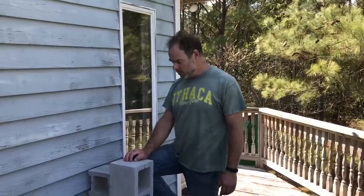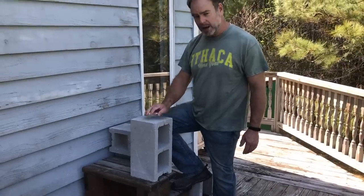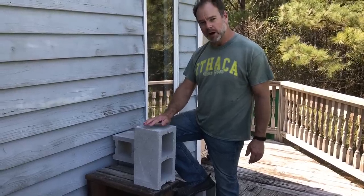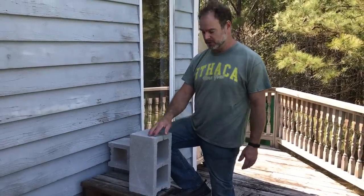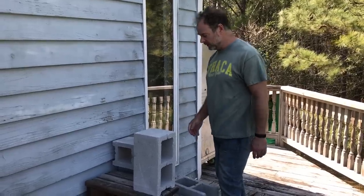Hey everyone, it's X-O-Man and boy do I have something really cool to show you. I'm right now building a stove — a cooking stove — a four-block rocket stove. It's called a rocket stove; it's not a traditional rocket stove, but it is similar enough in design that people call these rocket stoves.